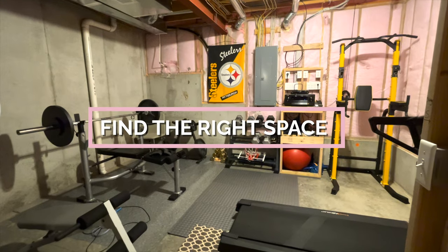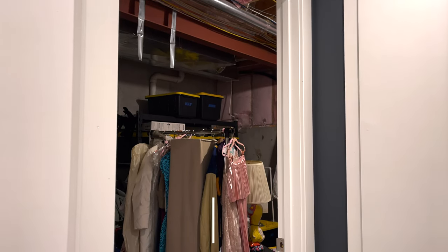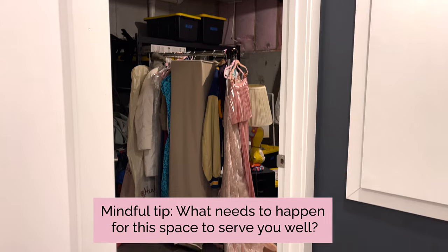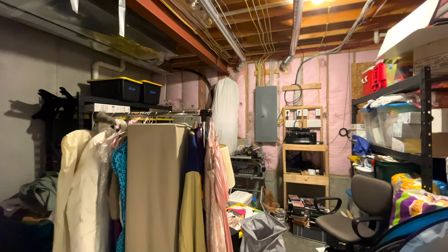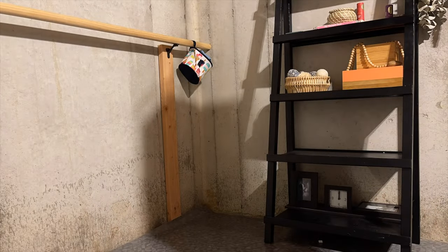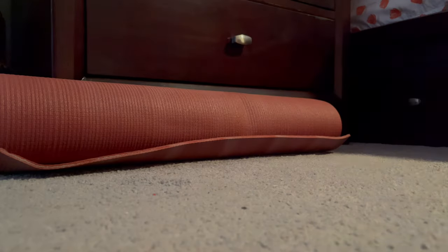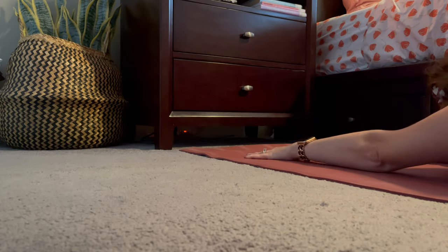Find the right space. If you've identified a hobby space in your home that may double as a workout area, ask yourself what needs to happen for this space to serve you well. For example, I could tell the dark basement corner behind the punching bag wasn't conducive to a relaxing yoga and meditation haven. I chose to move my yoga gear to my bedroom where I have tons of natural daylight, carpeted floor space, and can control the aroma.